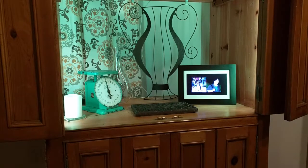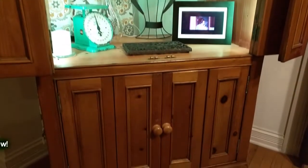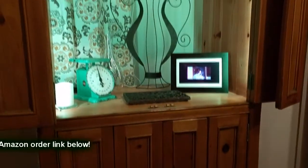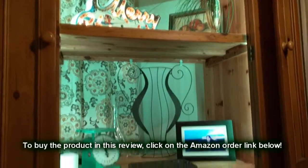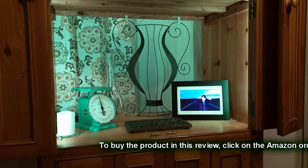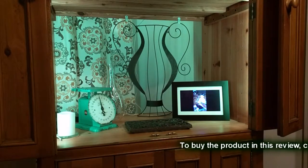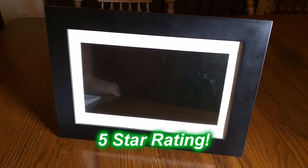Here's where I have it displayed in this nice pine solid wood armoire cabinet. You can see it looks really nice and it just continually goes through the pictures in the files as arranged on my PC. I really like this product and I'm going to give it a full five-star rating on my channel. I hope this video helped you with your buying decisions. Thanks for watching.